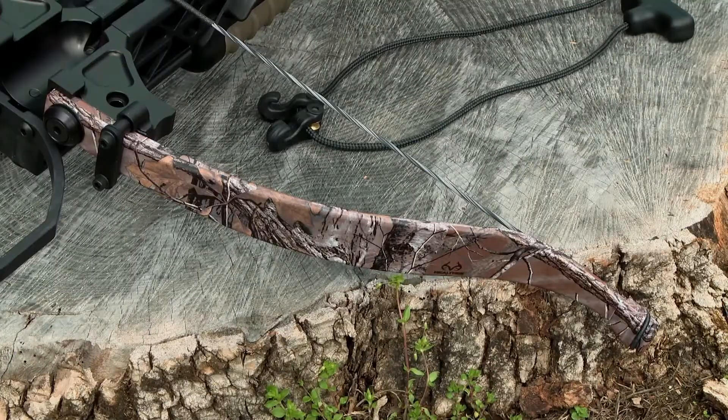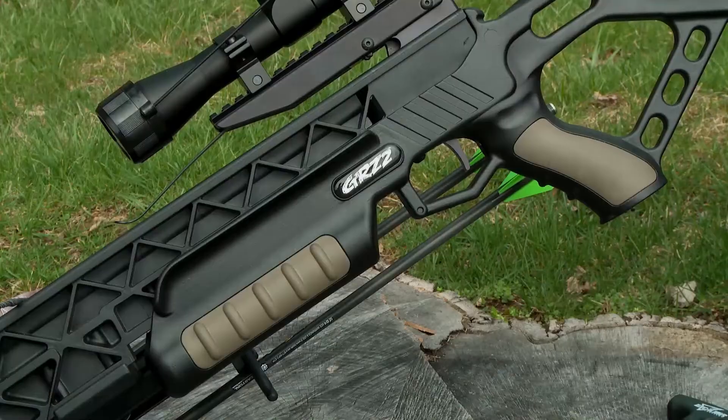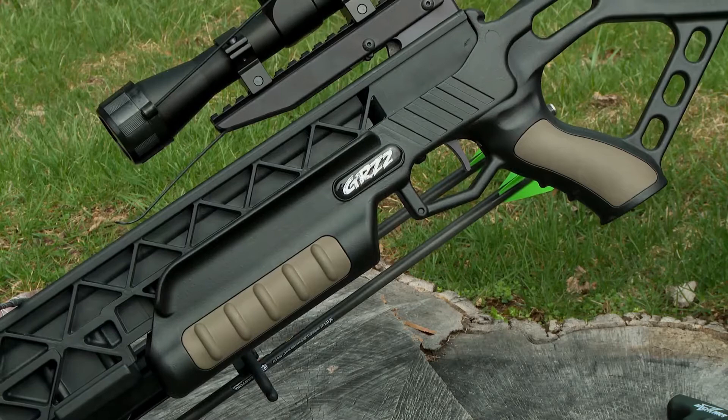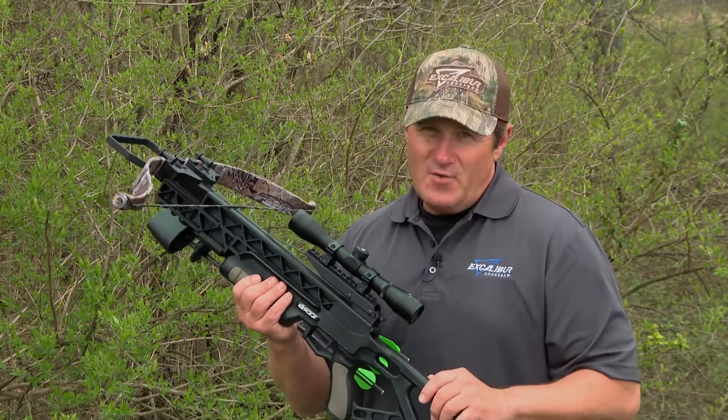Other great features are the Matrix compact recurve tech limbs wrapped in Realtree Extra, the lightweight synthetic frame, and of course the feather light stock with rubber grip inserts. The GRZ2 package comes with everything you need.